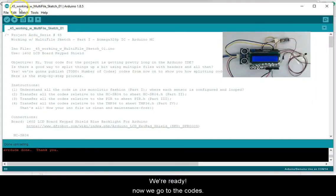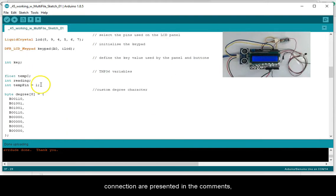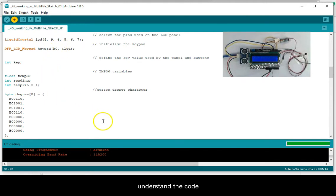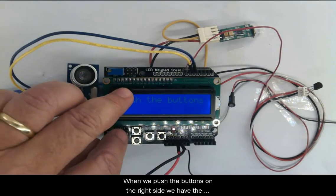We're ready. Now we go to the codes. The idea is that for each implementation we simplify the code using the multi-file sketch. The first code is working with multi-file 1. All connections are presented in the comments — see my GitHub for all the comments. We will run this code and see the results.